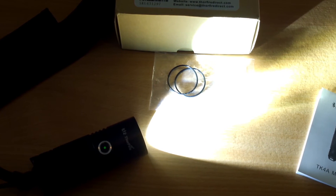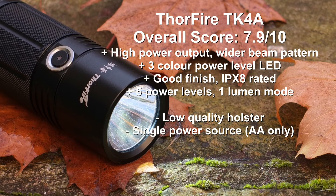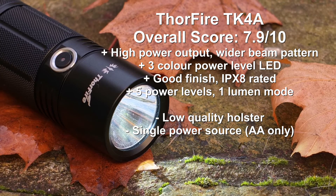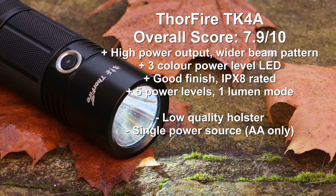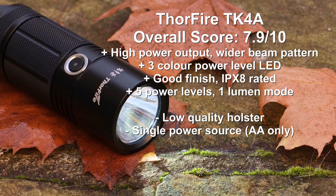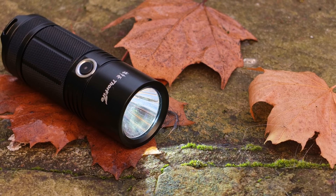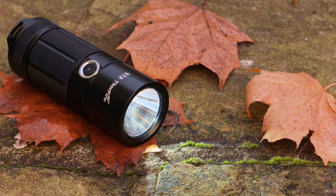A couple of thoughts and conclusions on the TK4A. I actually quite like this torch — the torch itself is excellent, with good power output, a nice beam pattern, and the three-color LED was a nice touch. Fit and finish were good, with good power levels and a super low one lumen mode. The downside is the poor quality holster — it really deserves a much better one. The single AA power source isn't a huge problem, but some models do offer dual power sources. Overall, the torch is quite a nice one if you can overlook the poor included holster.